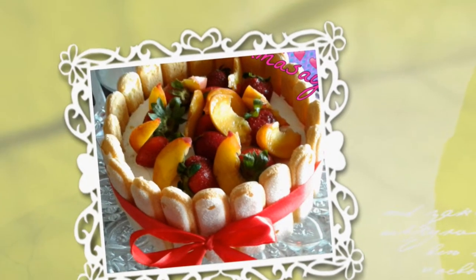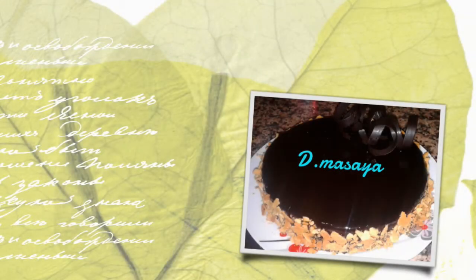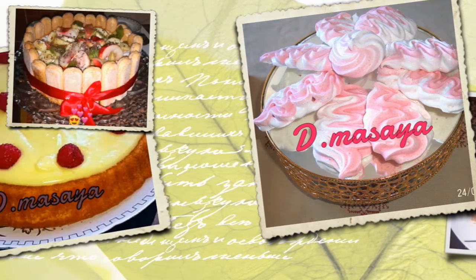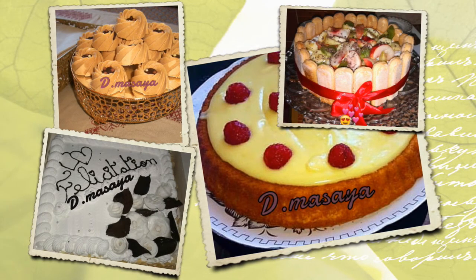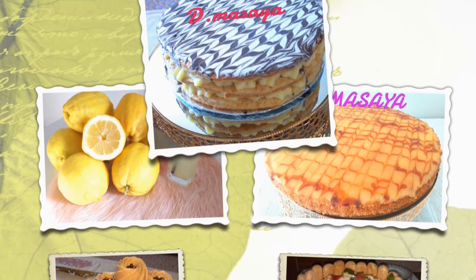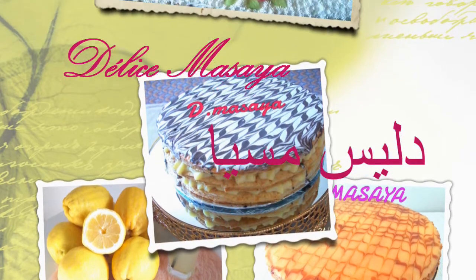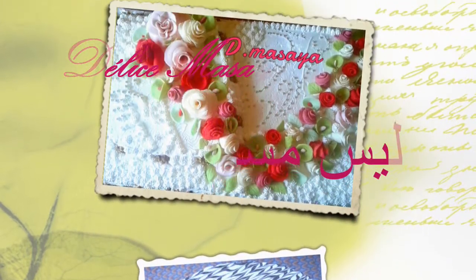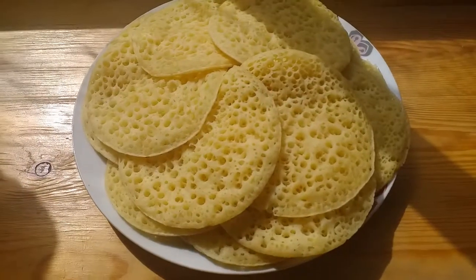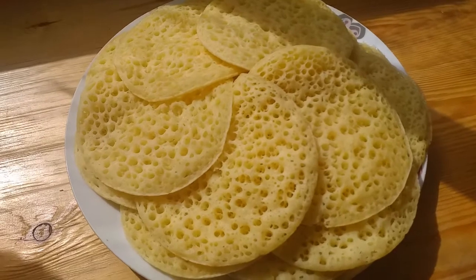This video is brought to you by S.T.A.L.A.N. Peace be upon you, welcome to the channel of Masaya. Today I will show you how to make the recipe in the fridge.